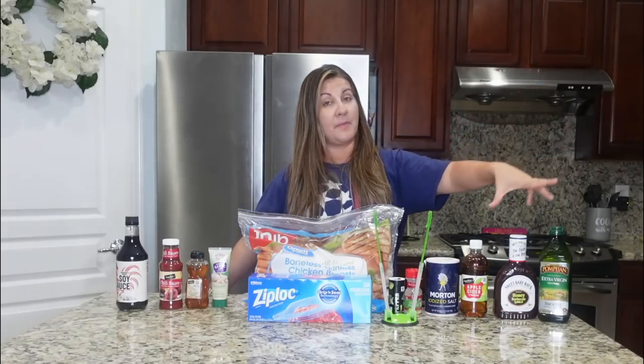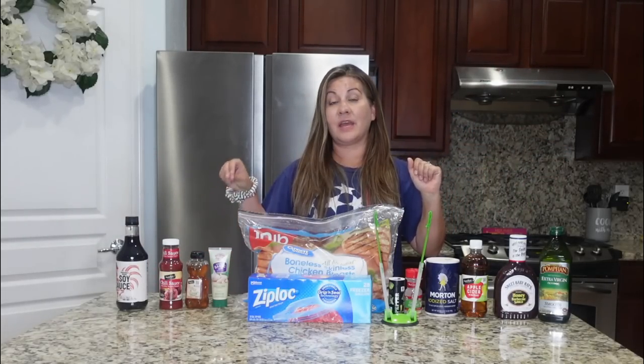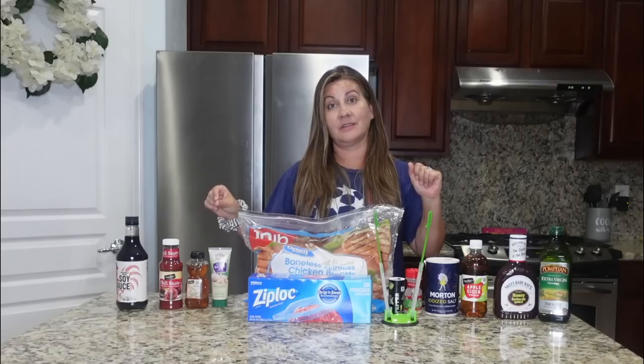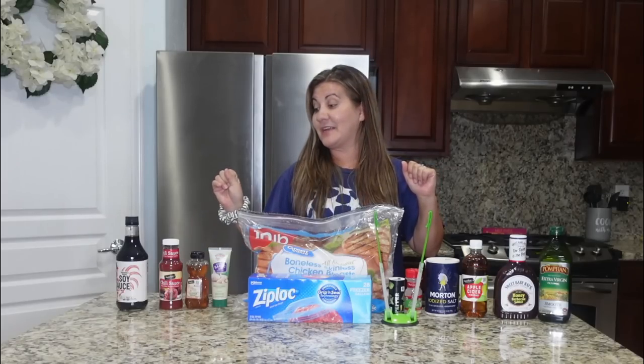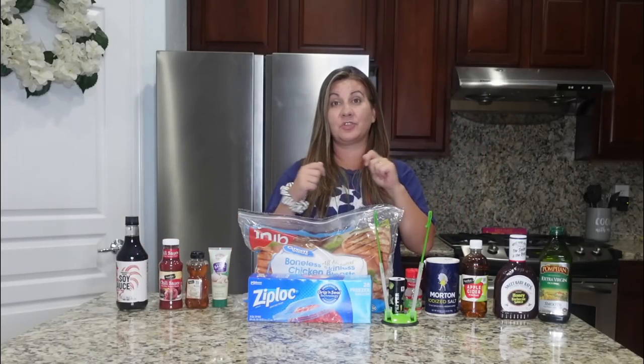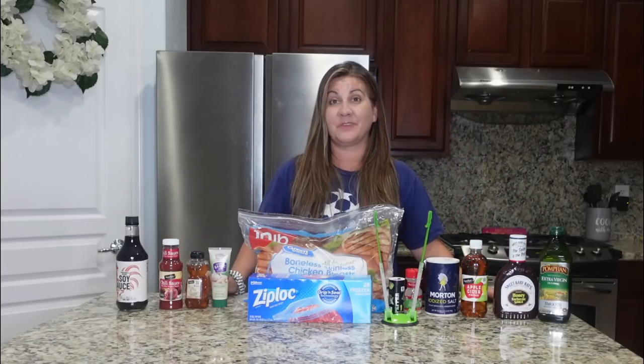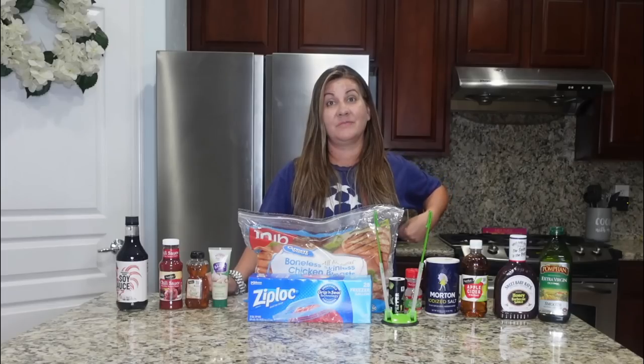So from the title, we've got barbecue chicken — not very many ingredients — and then we also have a honey garlic chicken that we're going to do. I think that's going to be really yummy. We'll probably have the honey garlic over rice, and the barbecue on buns like a barbecue sandwich, shredded — Hawaiian rolls, sliders, French rolls, toasted. Really whatever we're feeling.